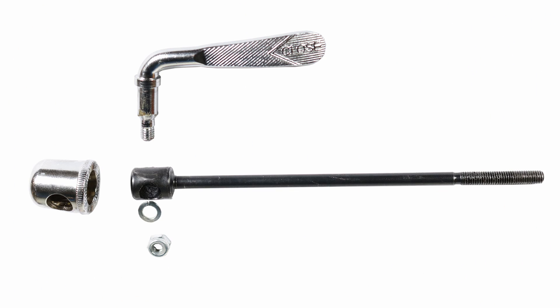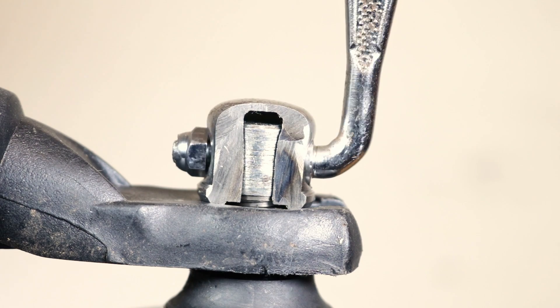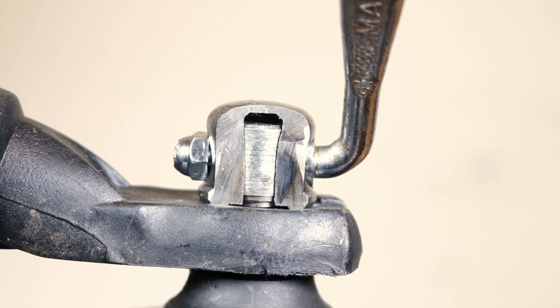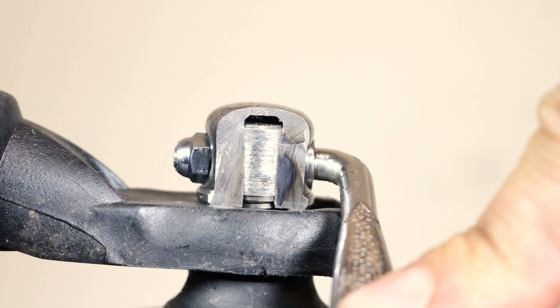With the enclosed mechanism, the lever is attached eccentrically to the skewer shaft inside the lever body. As the lever is turned to the closed position, it pulls the skewer shaft against the lever body, which compresses against the dropout, locking the wheel into position.